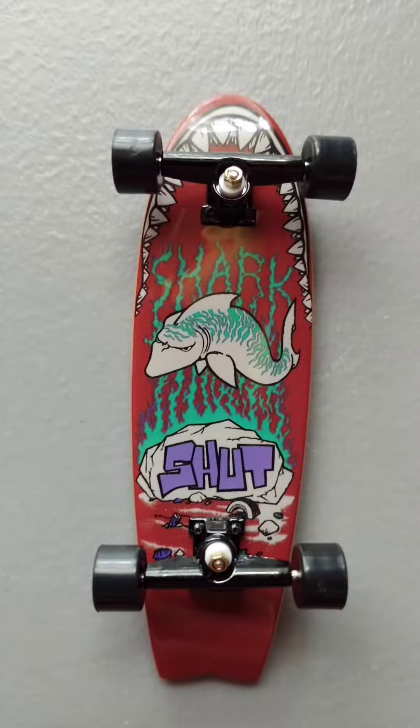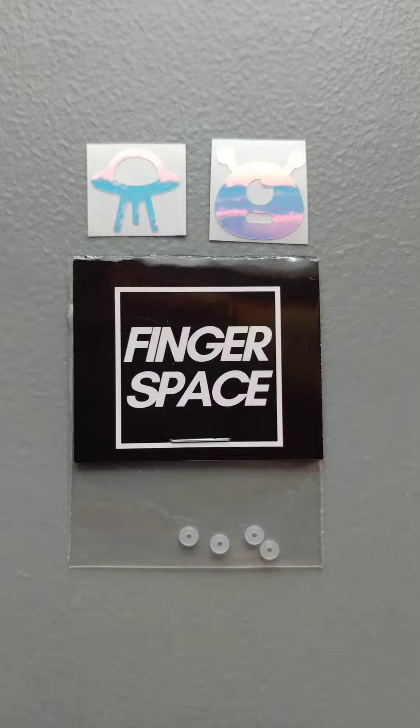What's up everybody? Today I'm going to be taking this TechDeck right here and upgrading it with these components. Now let's check these out. For starters we're going to take the wheels off the TechDeck penny board, then replace the grip tape with finger space silicone grip, and last up some finger space bushings with stickers.